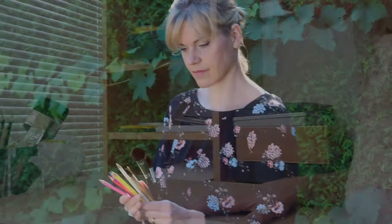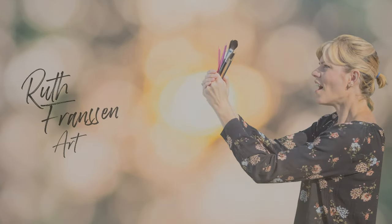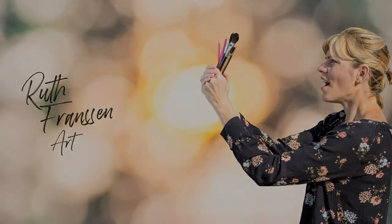Hey everyone, I'm Ruth. Welcome back to another video. In this tutorial I am painting a seascape with dunes and grass in watercolors. If you want to learn how to paint this seascape yourself, I will show you step by step how to do it. So let's get started.